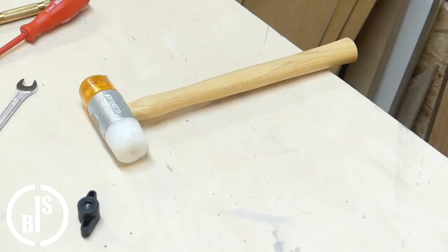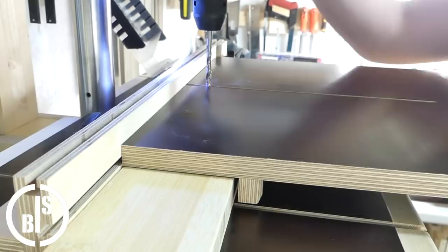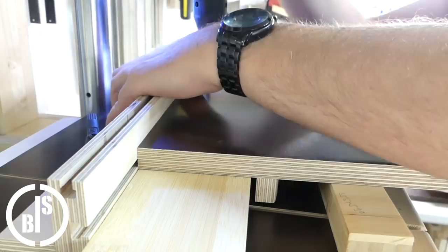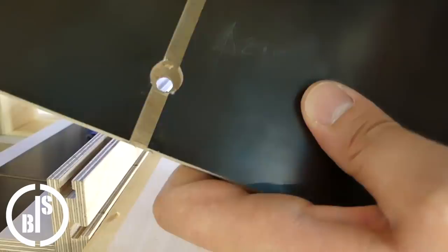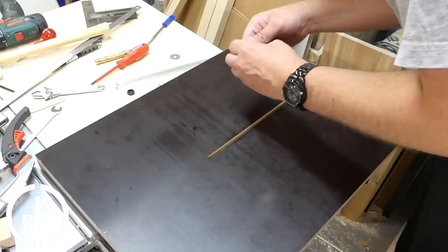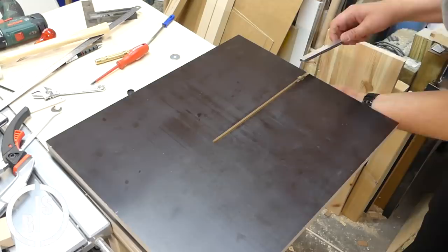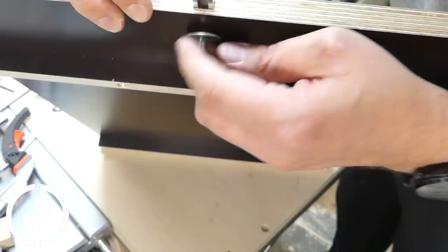With the hex screw in the T-track, I have to drill a hole from the top of the base plate which is bigger than the screw head. Here you can see the situation with the screw in the T-track. If the wing nut is loose, I can slide the T-track, and when I tighten the wing nut, the T-track is locked and can't slide at all.